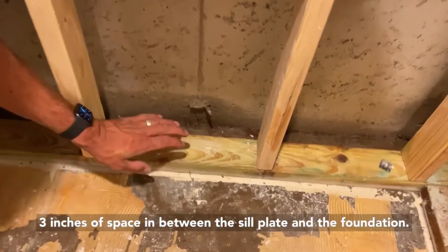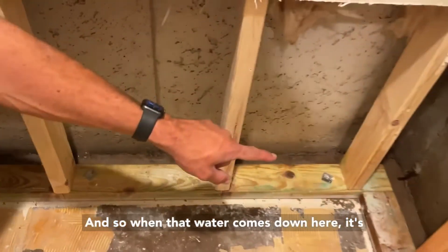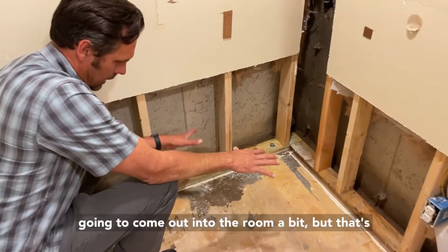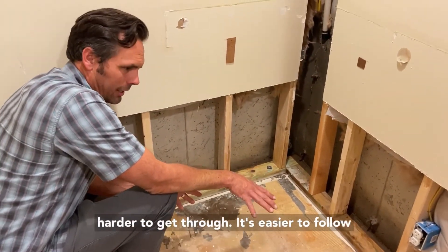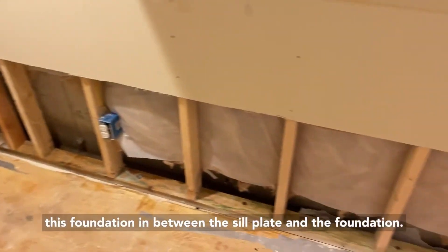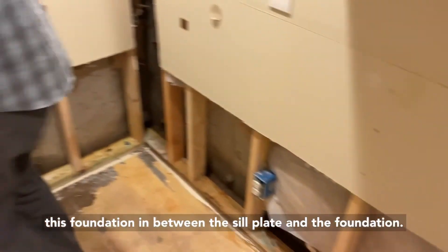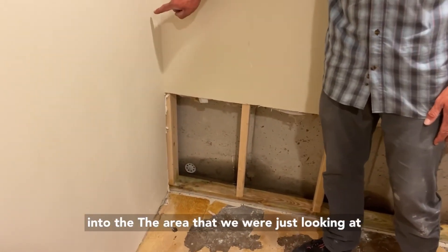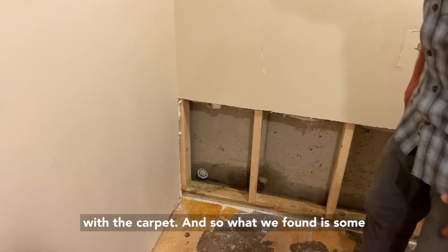When that water comes down here it's got like a river to run through. It's going to come out into the room a bit, but it's harder to get through that way — it's easier to follow this foundation in between the sill plate and the foundation. Right here, this is the wall that connects to the area we were just looking at with the carpet.